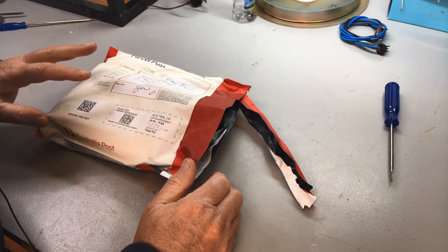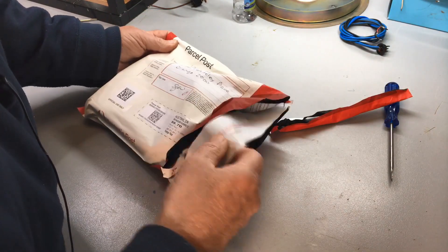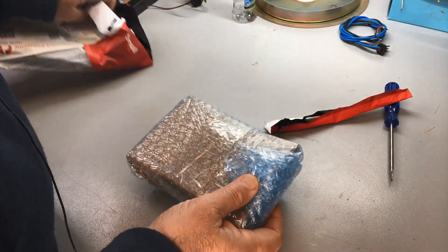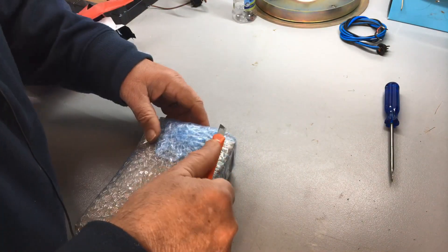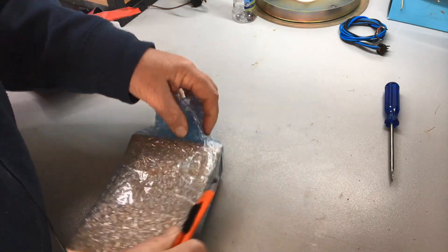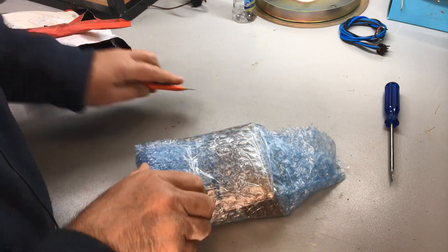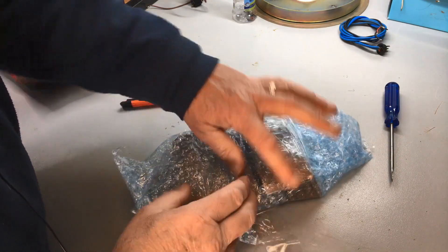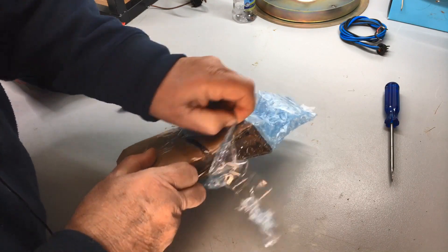We've ordered another one to restore. I'm just getting rid of him — I thought I'll give you guys a look while we're unpacking this fella. I don't know what condition this is, so you'll find out with me. Pretty well packed — in fact, he's very well packed. I like these unboxing videos, they're quite exciting, aren't they? A little bit like Christmas, but it's a virtual Christmas to you guys online anyway.